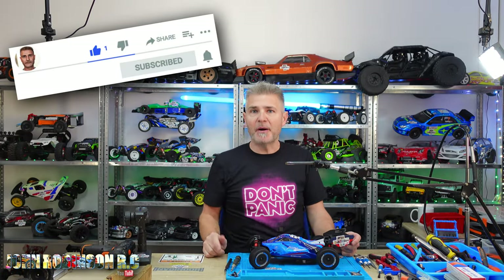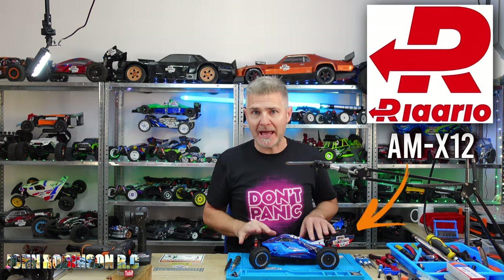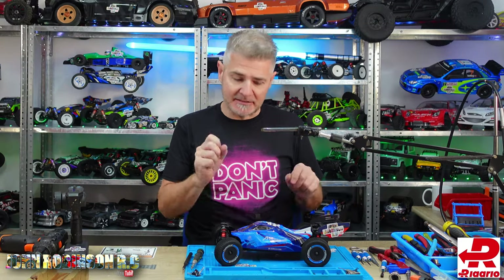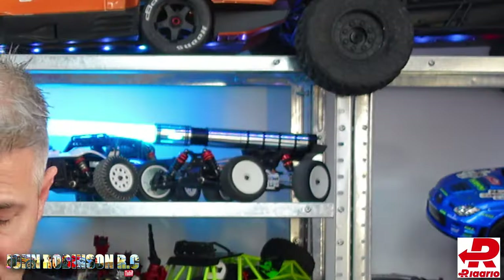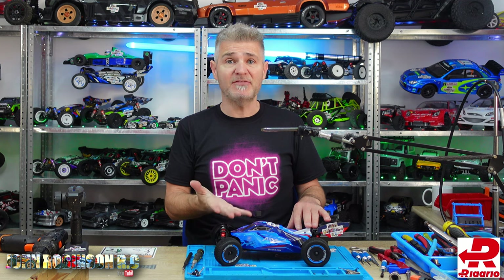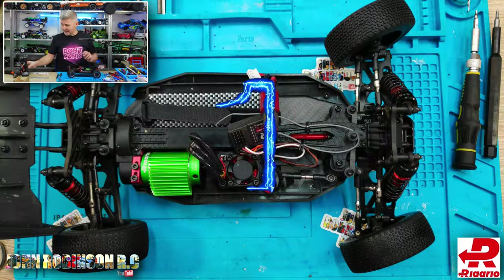Hello, beautiful people! My name is John, welcome to my channel. This is Part 4 of the series working on your LARLO AM X12, and today we're going to be talking about steering. There are going to be some basic sections and some more advanced ones, so please bear with me. There are four, maybe five sections, so let's get straight into it.